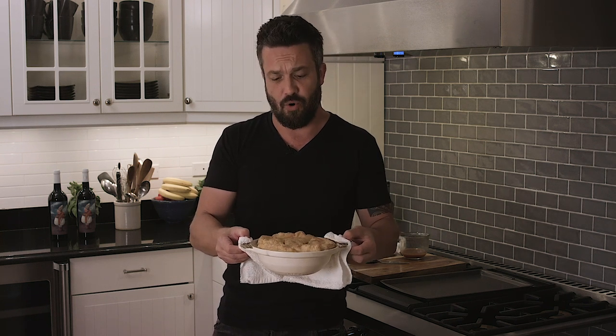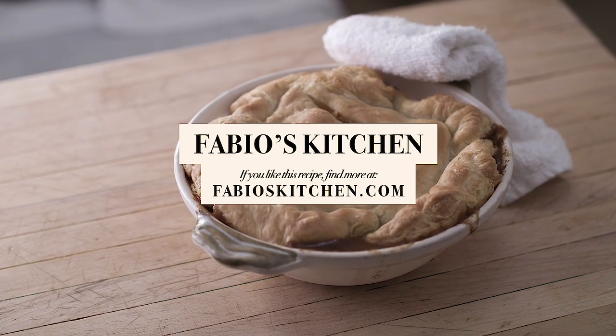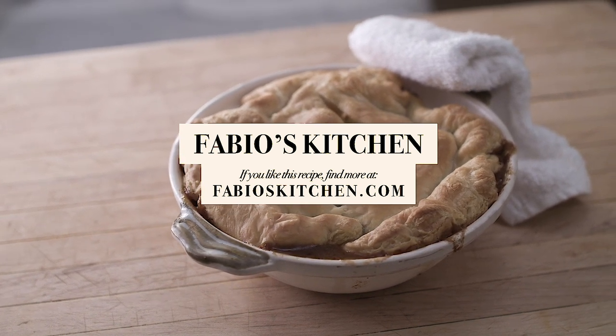I lost my train of thought, so we'll just shut the episode down. Chicken pot pie though — look at this thing! Hey guys, since you've been watching, how about you go share it with everybody you know? Thank you, thank you, thank you.